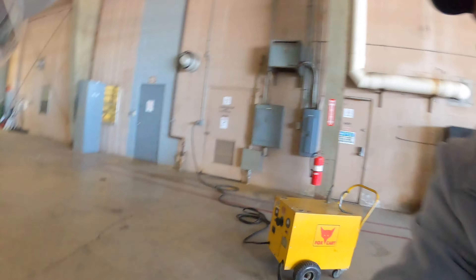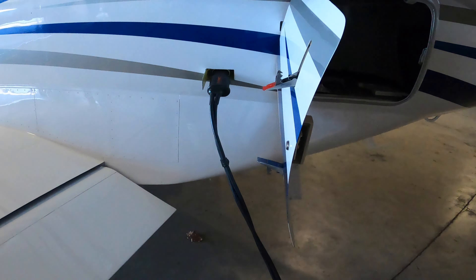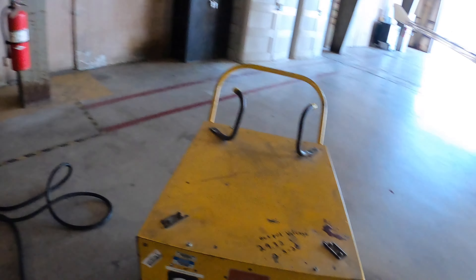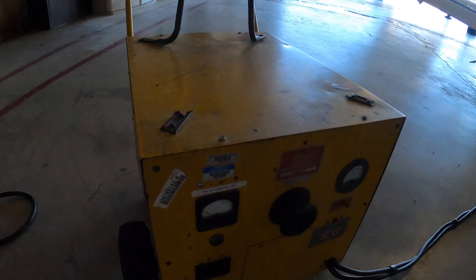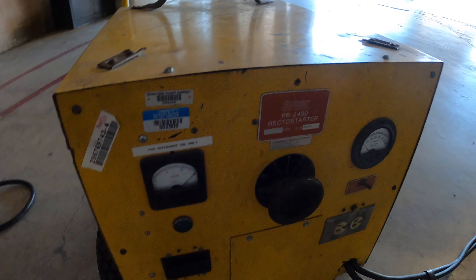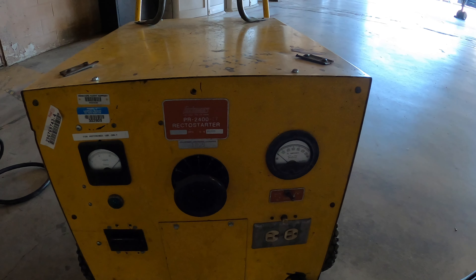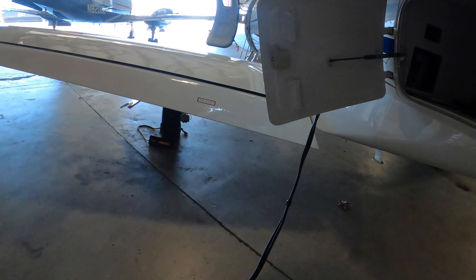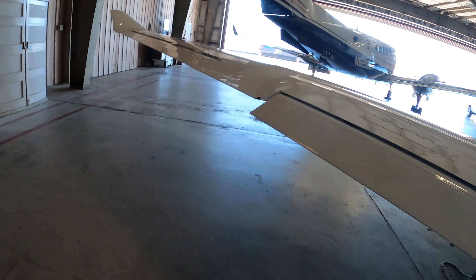All right, so I got it plugged in right there into the external plug. I'll turn it on — we've got 28 volts, 29 volts. We're good.